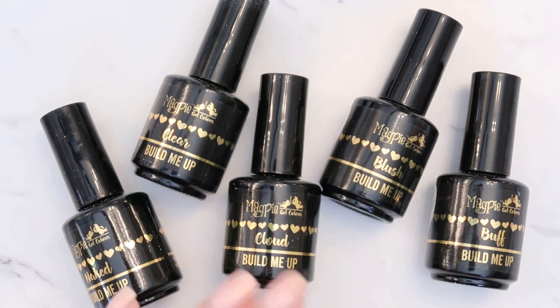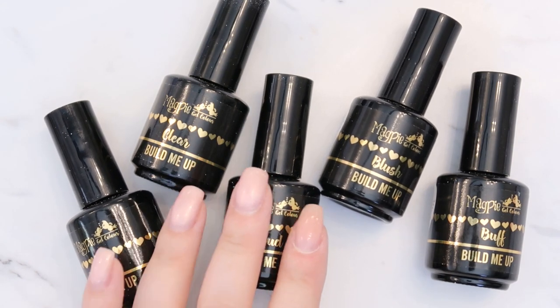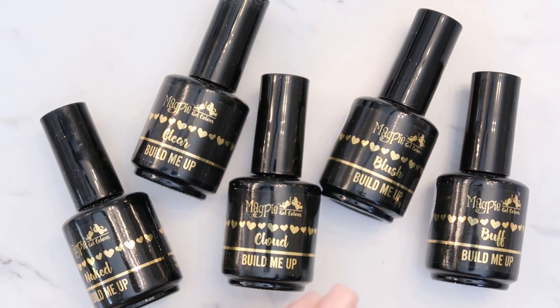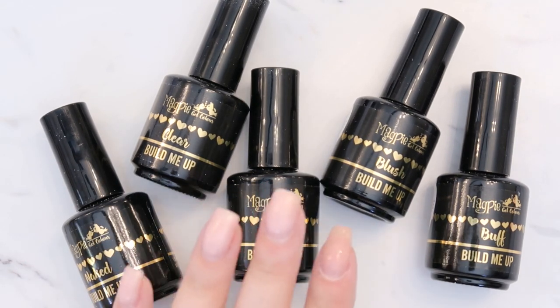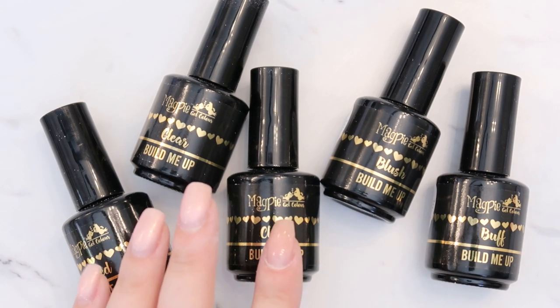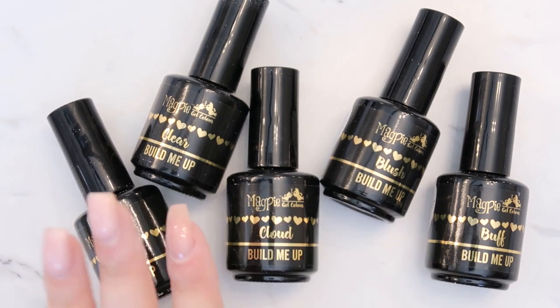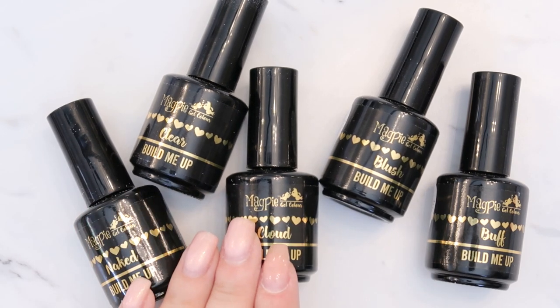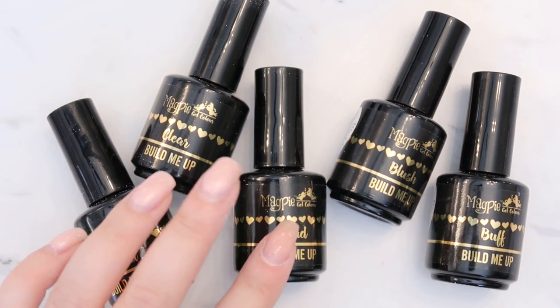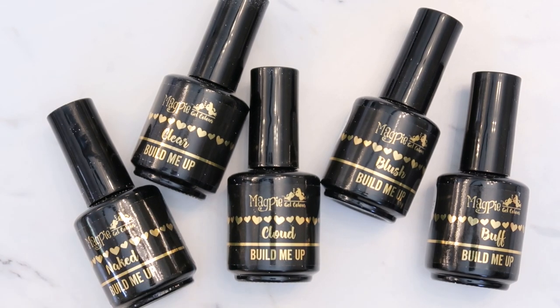I am definitely going to try these out more on clients. You can purchase on magpiebeautyusa.com — they ship anywhere in the US and Canada. Follow me on social media at Nails by Katie Dutra for any coupon codes. Let me know if this is something you want to try out, please give the video a like and subscribe, and I'll see you guys in the next video!